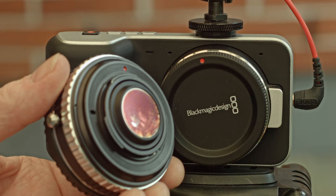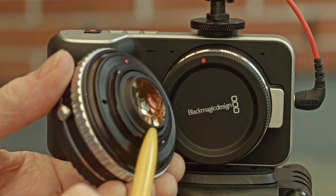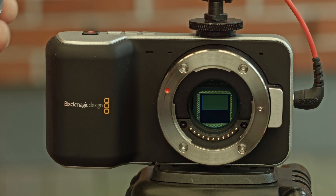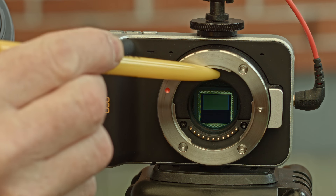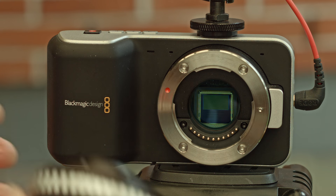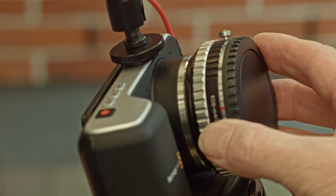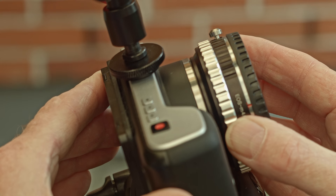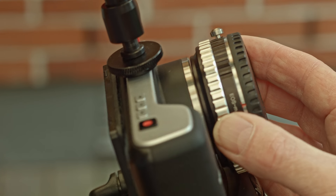Let me show you what's wrong with this. It's this part — the adapter — that goes a little too long inside here, so it hits this part of the inside of the camera body, which means you cannot attach it in any way. You can see there's a little gap there; it will not go all the way in, so you cannot turn it.